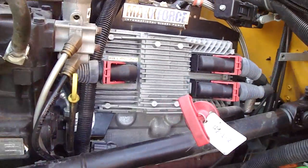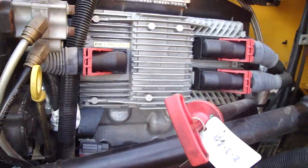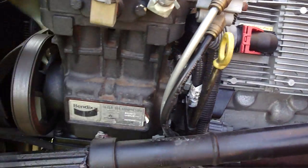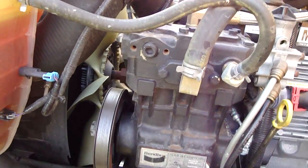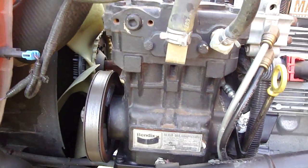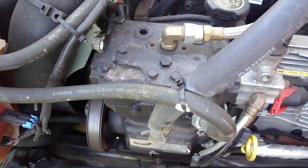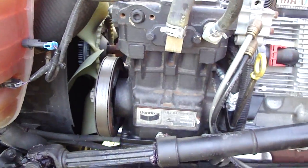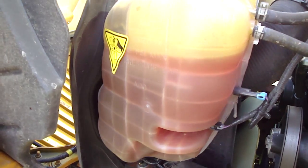On this side we have the brains of the operation — the ECU that controls all the engine operations. This one has an external air pump, whereas the DT466 six-cylinder had it built internally. This is external like they did back in the day. I guess it's easier to service, and it's an enormous unit though, isn't it.